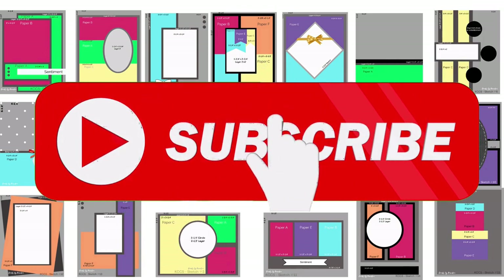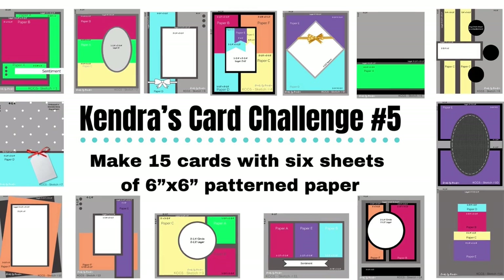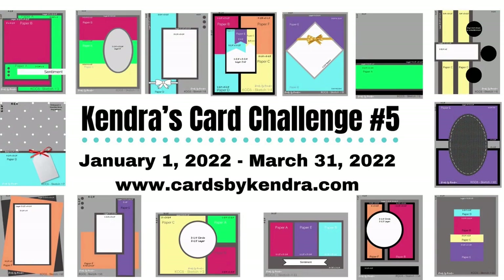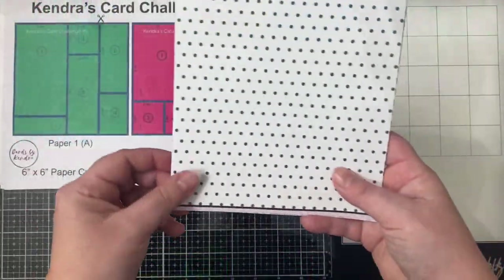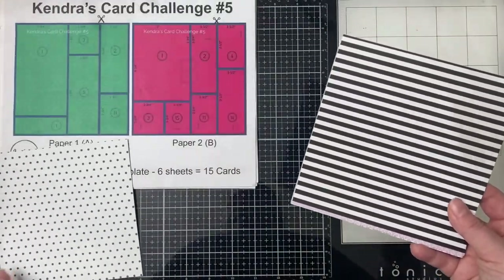If you are not a subscriber, I hope you'll go ahead and click on that subscribe button. If you're not familiar with my quarterly card challenges, it's where you can create 15 cards with just six sheets of 6x6 pattern paper — and of course other cardstock and supplies — using the cutting templates and card sketches that I provide for free in a PDF download on my website at cardsbykendra.com. It's like a one-sheet wonder times six, and since it's quarterly you have plenty of time to work on the cards.